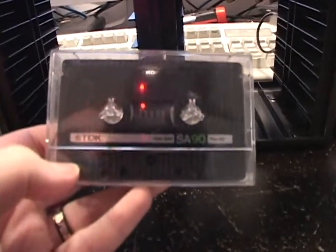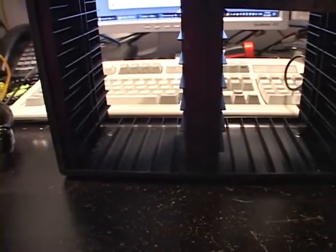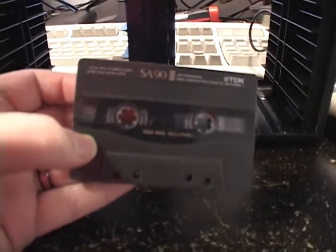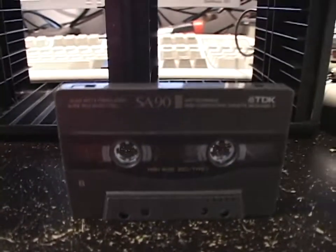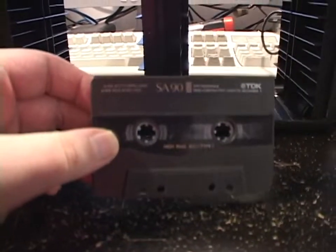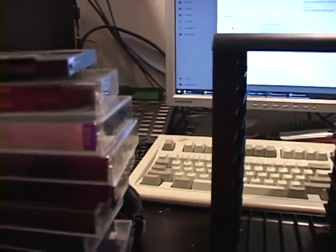A TDK SA-90, from probably the late 70s or early 80s. This one didn't even come in a shell, but it's your dependable TDK SA-90 — probably some of the best cassette tapes you can get for overall audio quality. I always grab these when I see them. TDK SAs and Maxell XL2s, especially from the 90s, are some of the best cassettes you can get, and pretty common and cheap to find.